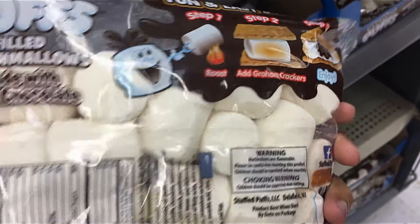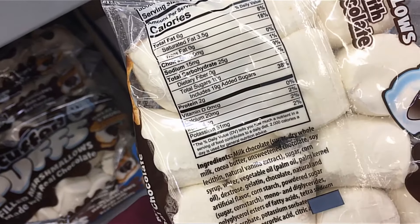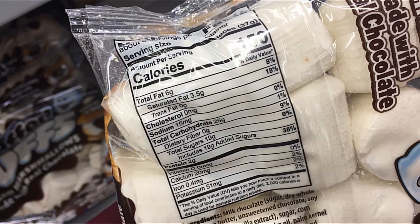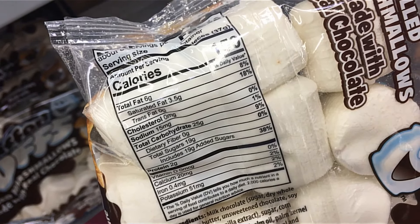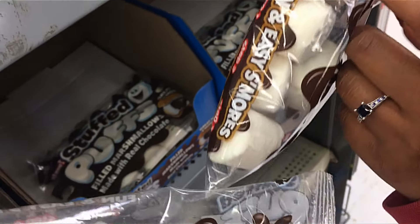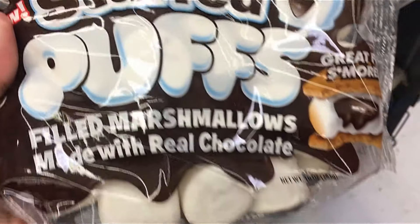Well, maybe it's more convenient. Maybe you don't have a lot of — it's not a lot of marshmallows either. Oh, look, you can see the little rim of chocolate right there. I wonder whose chocolate they're using.